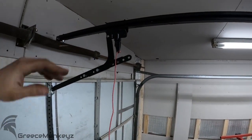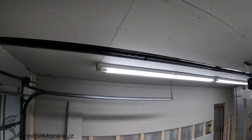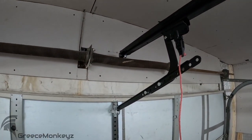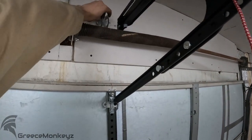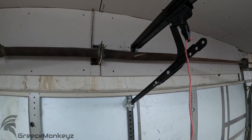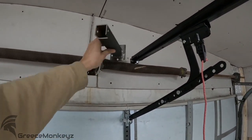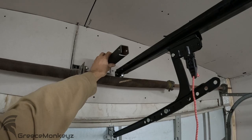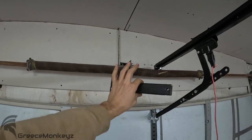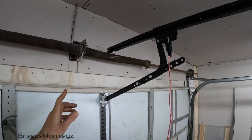Right now the door is completely closed and it stops here — I got all this real estate so we're going to use it. I got my rails mounted on the ceiling all the way forward so I have space to go back and stay level. There are two ways to do this: you can stack some two by sixes where the original header bracket would go, space it out however far you need — it's trial and error — or if you hoard metal like me you can just weld up some kind of extension. I went as long as I had this piece of scrap; it's about 10 inches and we'll see how that goes.